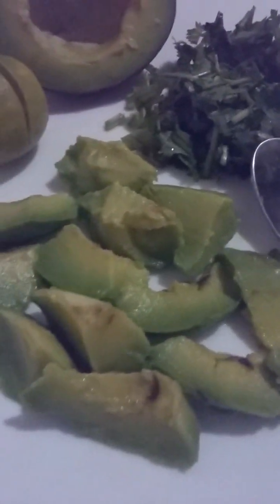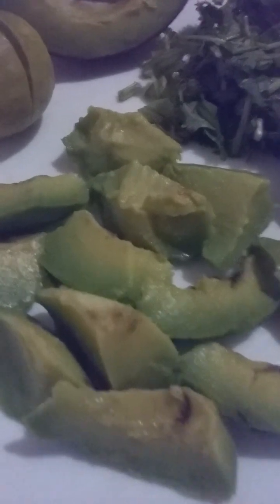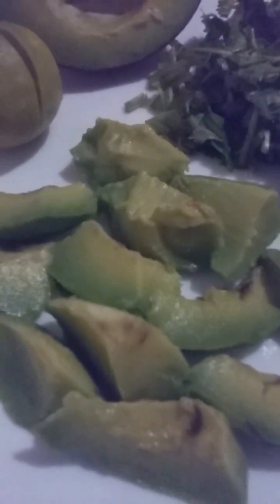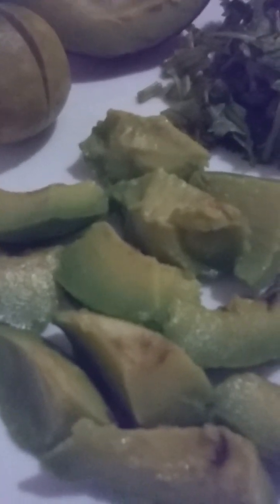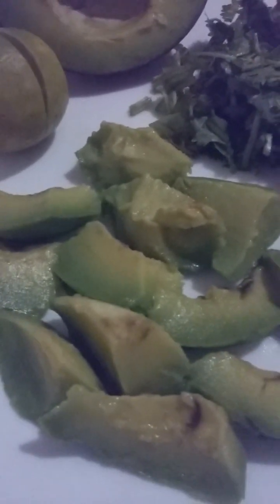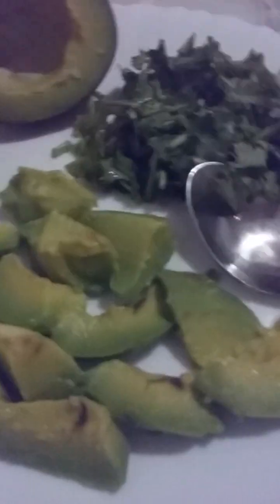Avocados are essential for bone health. The components help prevent cancer, and the folate content is important for a healthy pregnancy, making avocados important for pregnant women. Avocados also reduce depression risk, improve digestion, provide natural detoxification, and reduce the risk of stroke, hypertension, and diabetes.